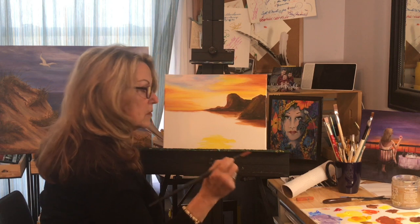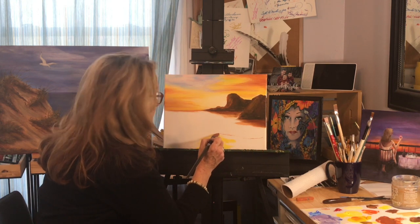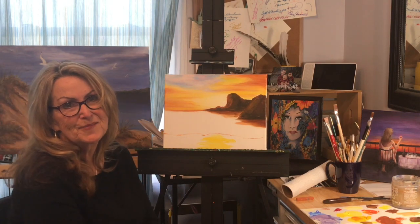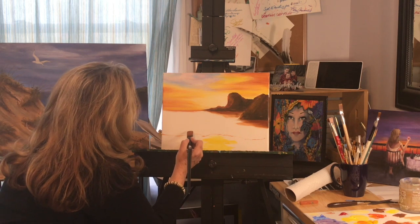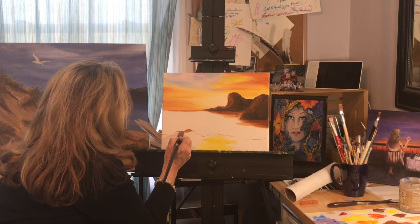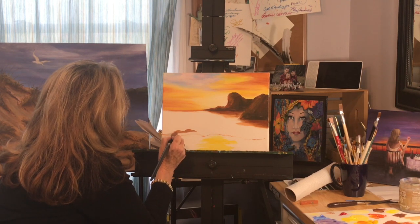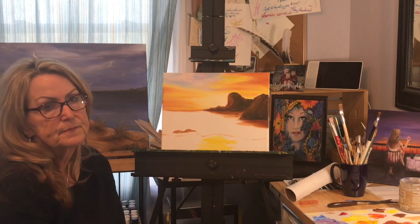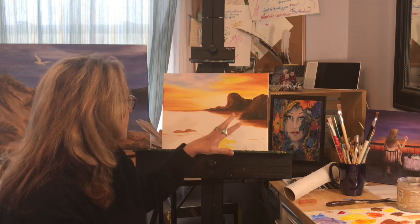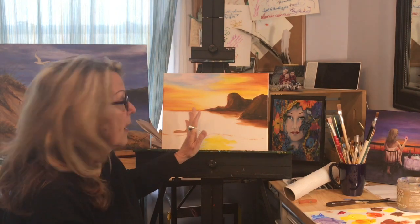Somewhere down here I'm going to have some waves come in, so I'm just going to decide kind of where that's going to happen — about right there for me, but it can happen wherever you want it. Since we put this shoreline in, we might as well throw in a couple of the rocks that are going to sit here. All you want is something that you can build on later so we can maybe have a wave break over the top of them. I'm going to start building the water, and it is going to be pretty much the same colors that I used in the sky. So I'm going to start and just bring in my brown, some orange, and some yellow.